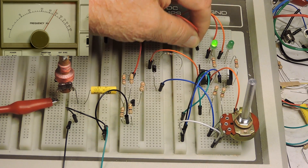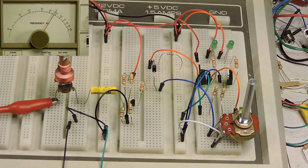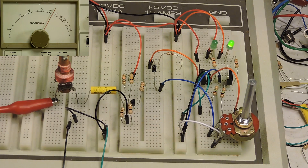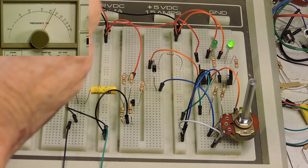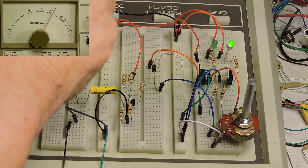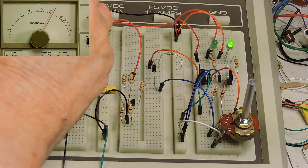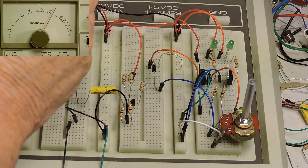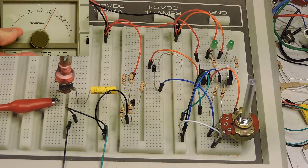Now it's out of resonance. I'm going to short out the left LED so we'll only see when it's in resonance with the right LED. That frequency is 450 kilohertz. The right LED is on, meaning we're right at 450 kilohertz. Now I've picked up a tuning tool and I'm going to back out the tuning slug of the coil, which will raise the resonant frequency.